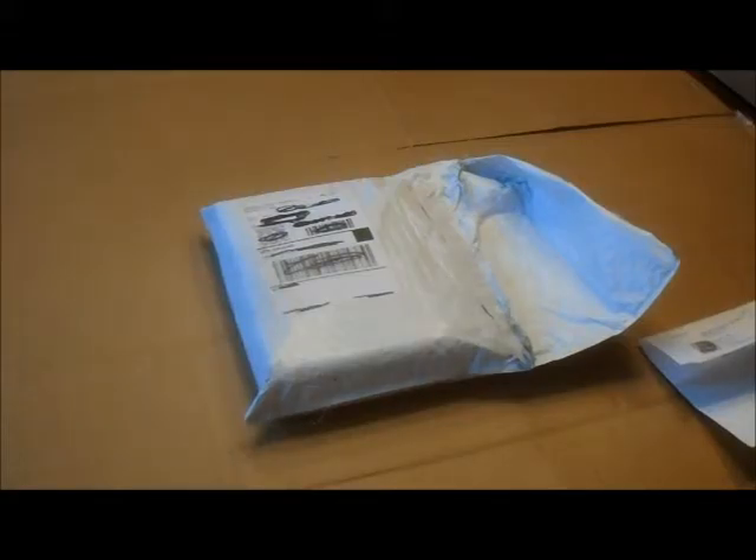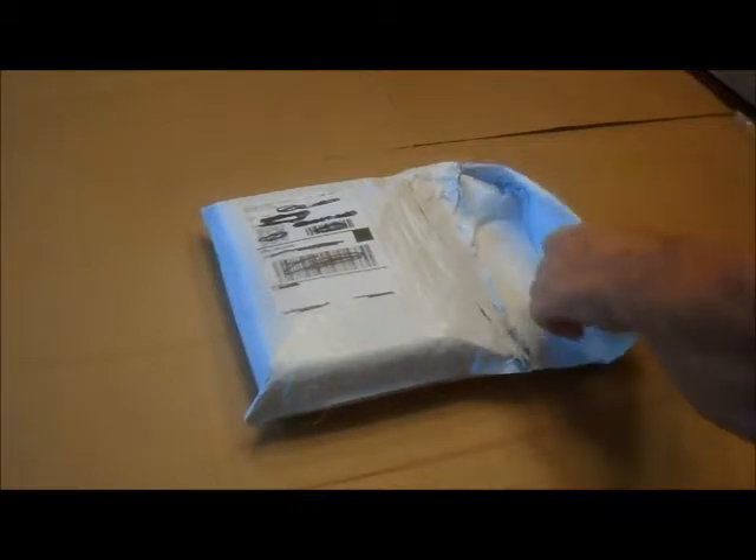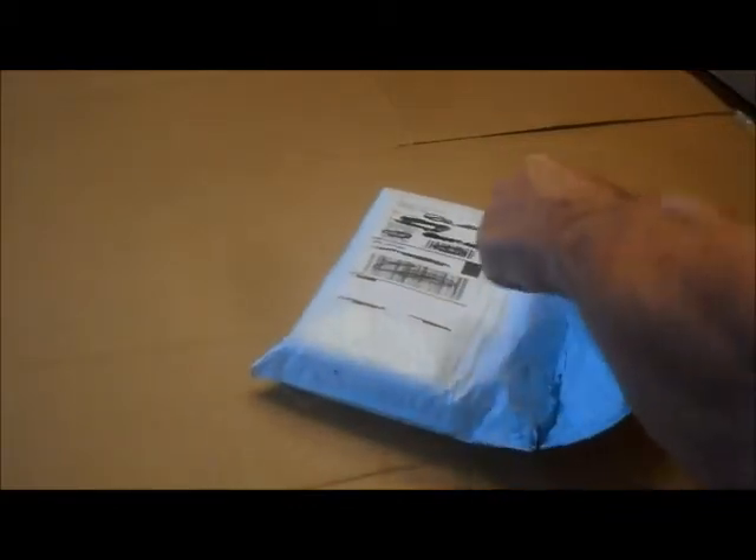All right, it's another pickup from Kmart. I ordered this Sears socket set while the price was still good. Let's see what we got. This was free ship to store — ordered from Sears, picked it up at Kmart.